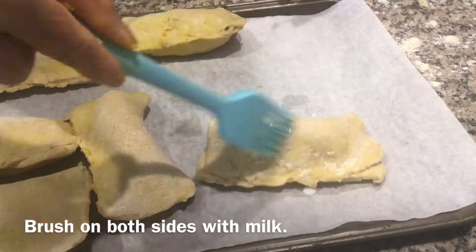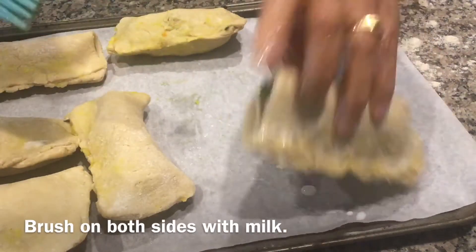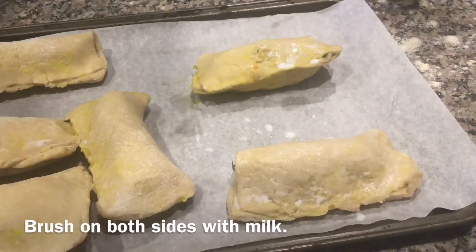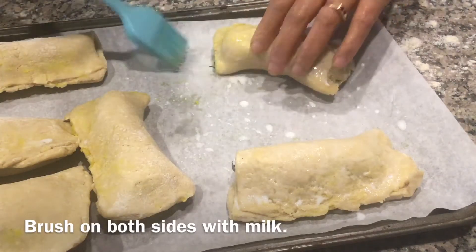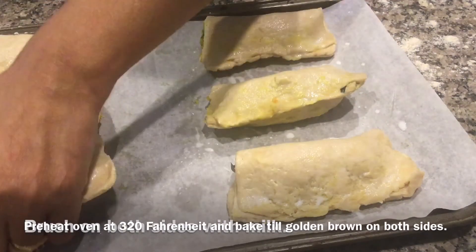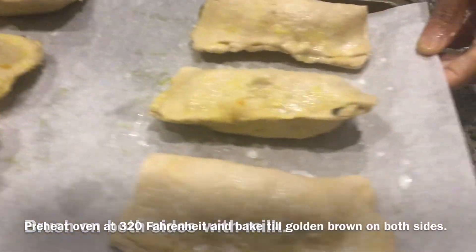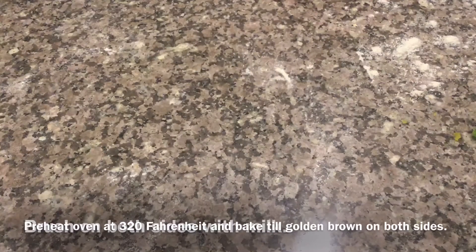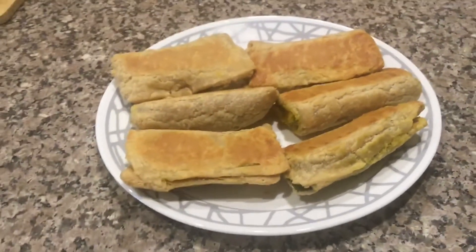Now brush on both sides with milk — you can also use butter. Preheat the oven at 320°F and bake until golden brown on both sides.